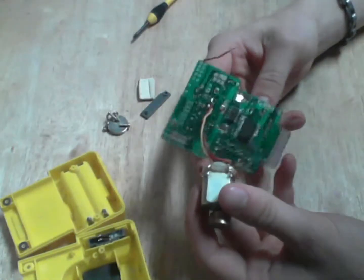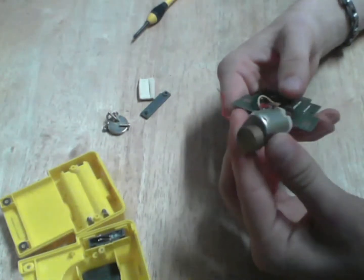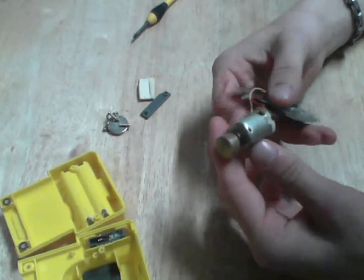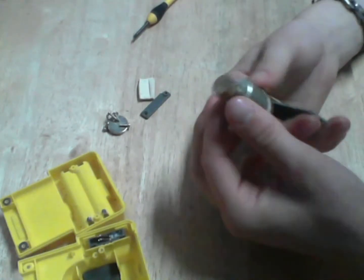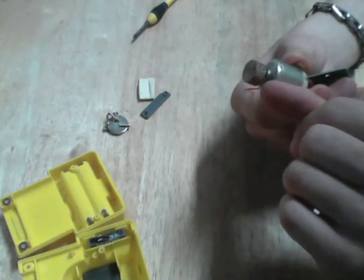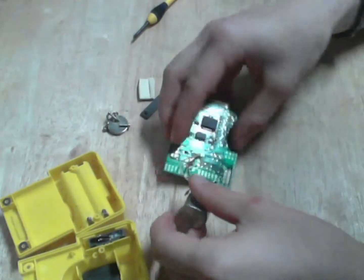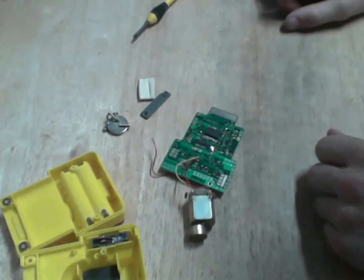Anyway, that's that. We have our memory. I may well use a smaller motor because this one is quite large — about as big around as my thumb. That's it for this one.